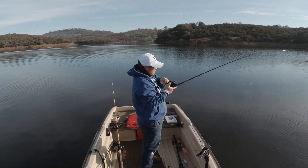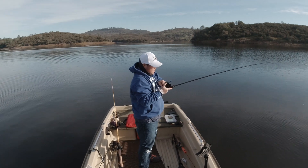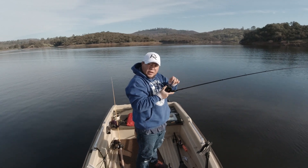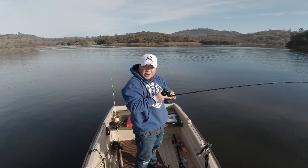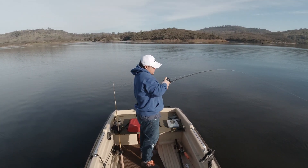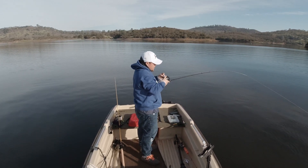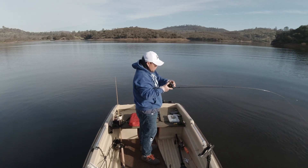They say they bite at 10 feet, but this is 25 feet. I'm just using a lead core and speedy shiner going at 2 miles per hour. I got my first trout of the day — full color out!